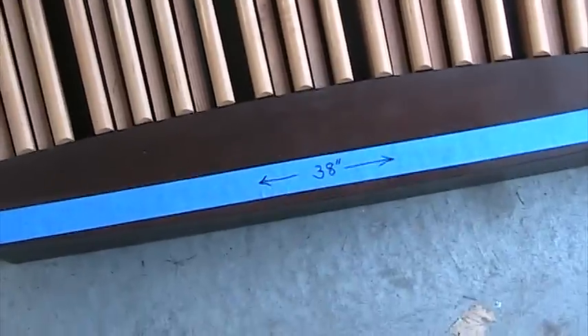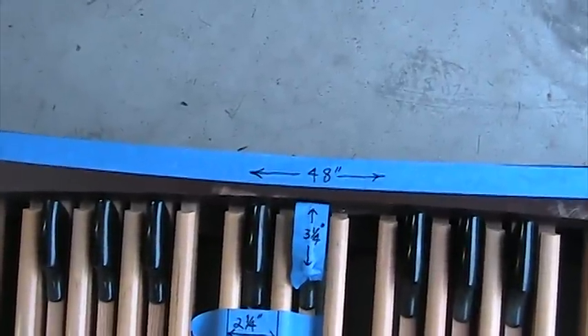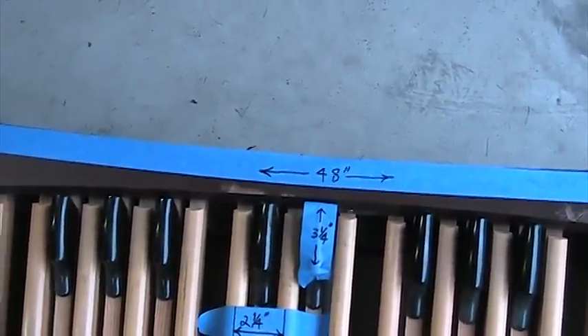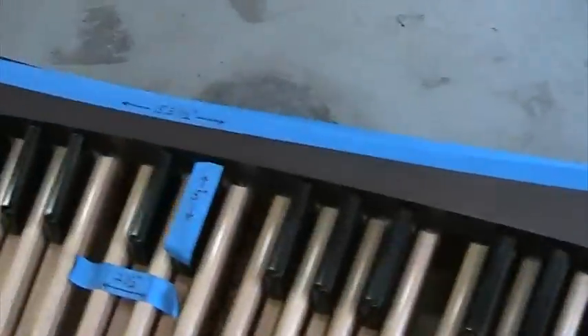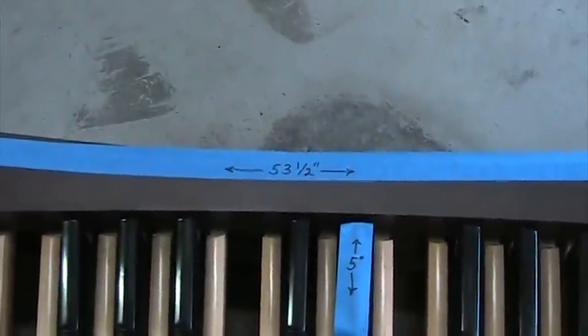However, where the difference is, is in the front end — where the Princess is 48 inches, and the AGO is 53 and a half inches.